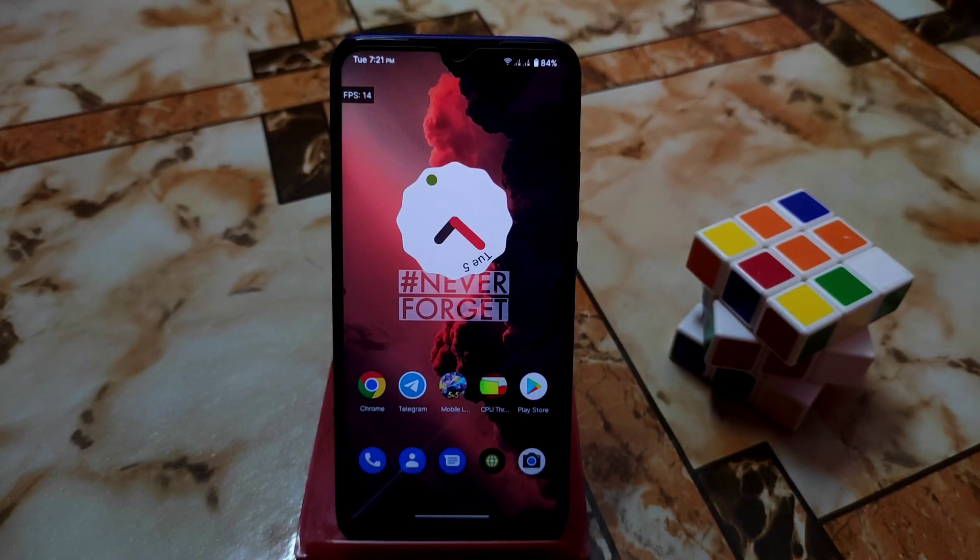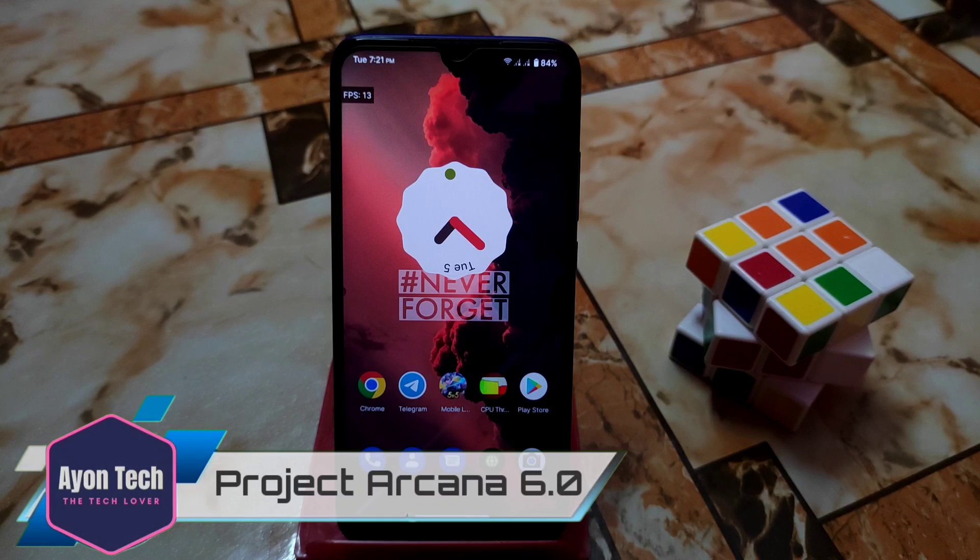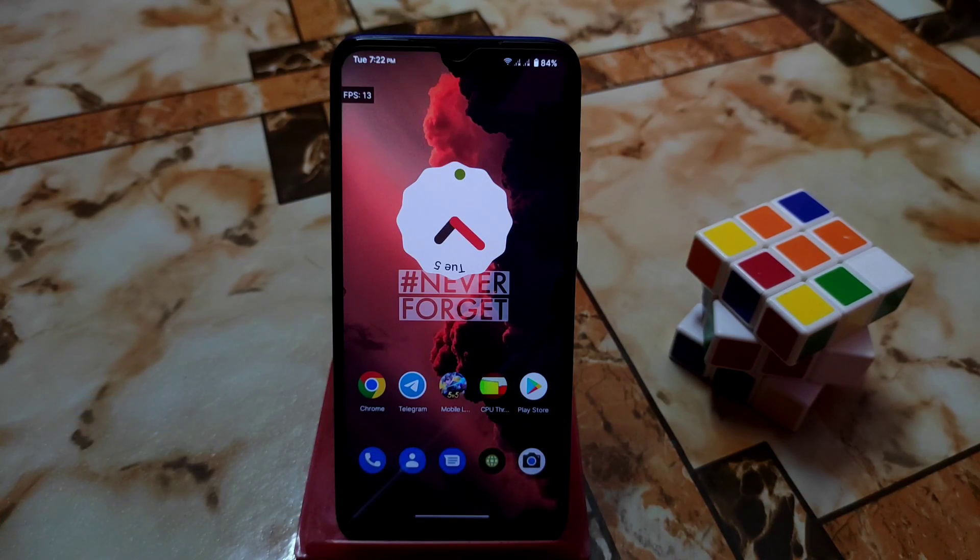Welcome back. In this video I'm going to review Project Arkana for Redmi 7 and Redmi Y3. This is the last build I guess, and thanks to the developer for building this one — another perfect ROM.